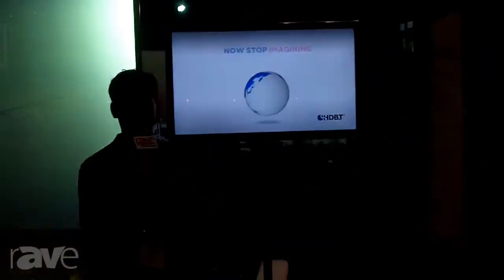Hi, I'm Micha Wiesling. We are at Infocom 2013 with the HDBaseT Alliance. I'm the marketing chair of the HDBaseT Alliance, and today I'd like to show you the single wire TV concept.